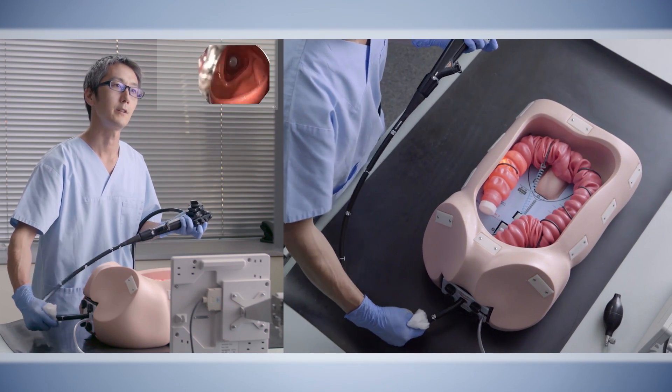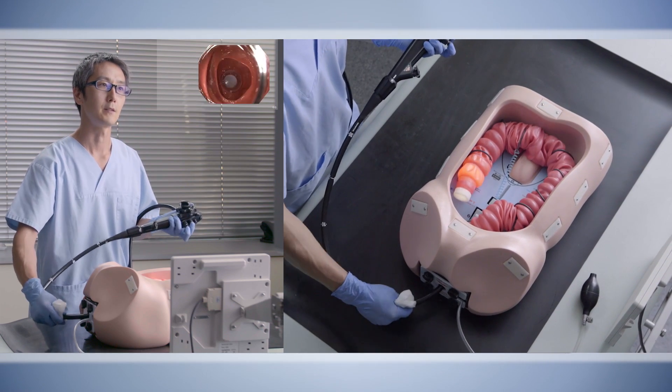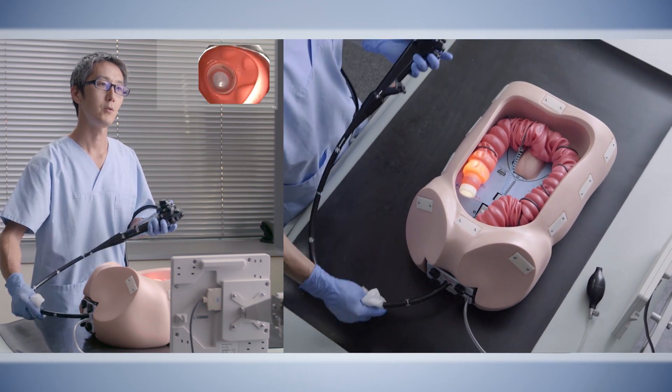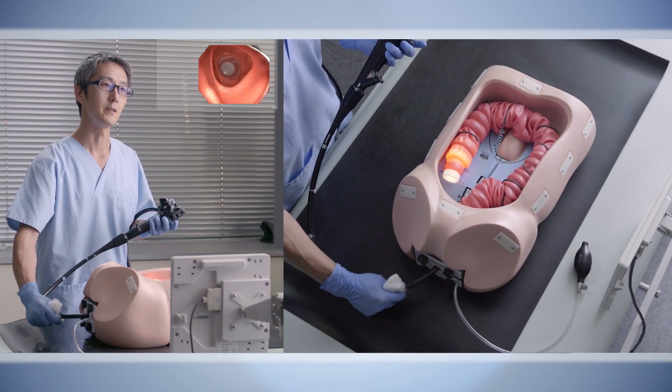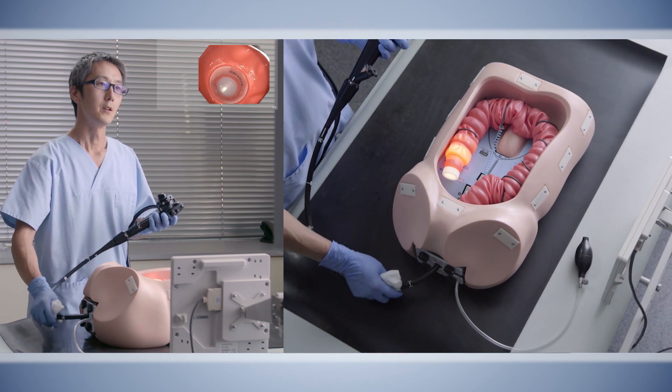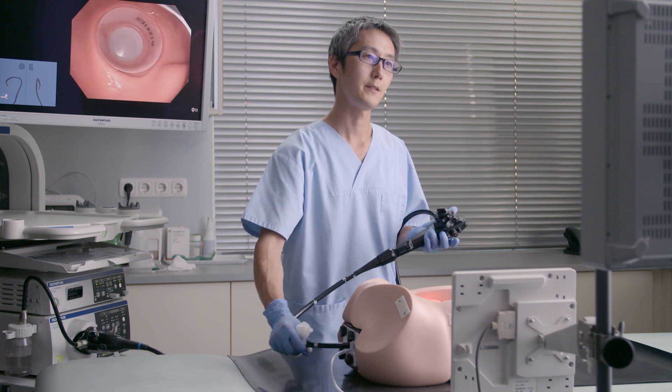After reaching the hepatic flexure, we insert the endoscope into the ascending colon, reaching the cecum, and finally confirm one-to-one again in the cecum. This is the end of all the exercises and Stage 2.